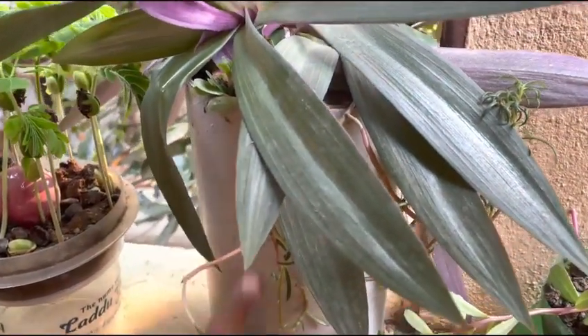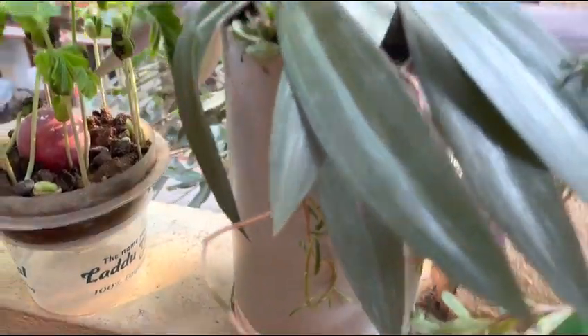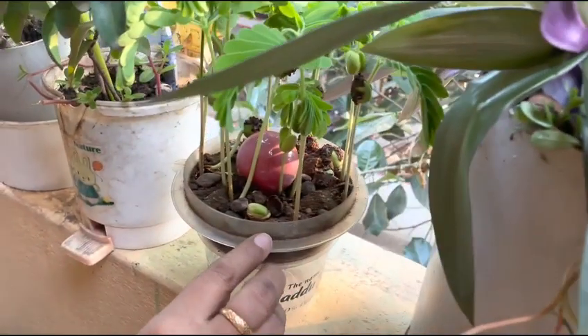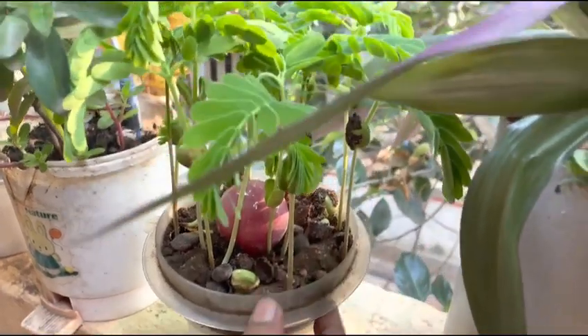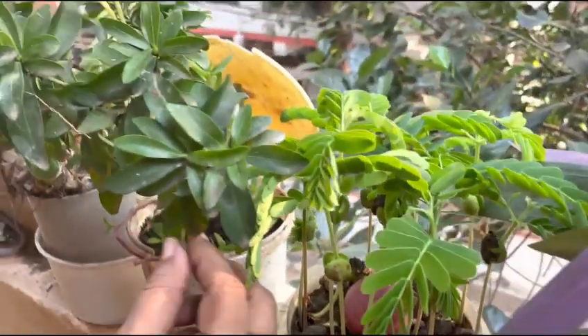This is plastic. This is a mix jar. I can work with the bottom of the bottle. I have to prepare the bottle here. This is a dustbin — it is plastic.